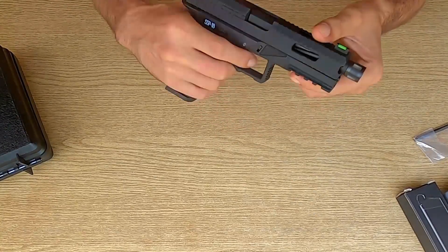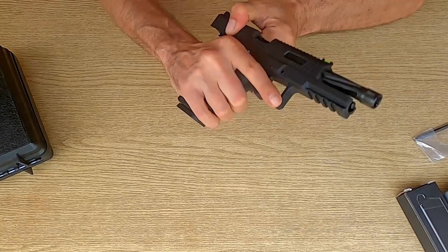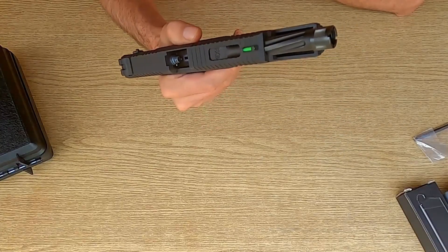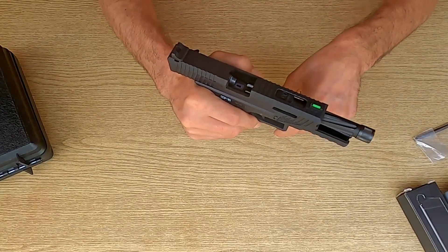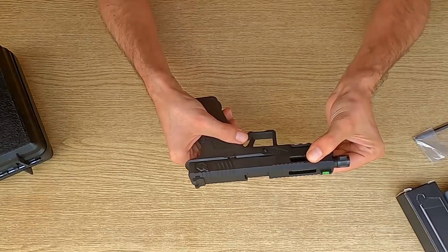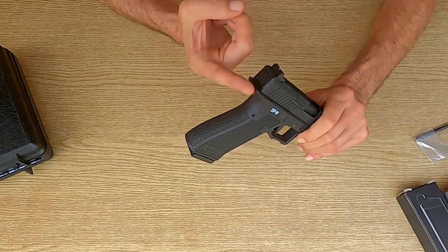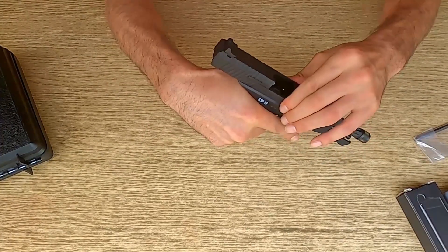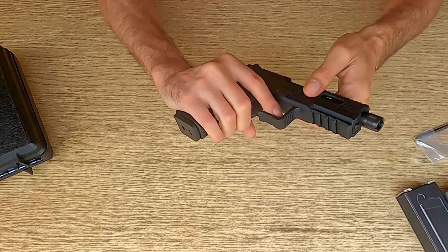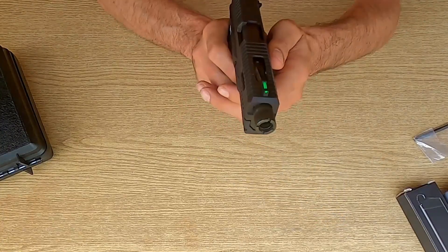Il grilletto in sé è in stile flat, con una classica sicura integrata e sembra essere robusto. La corsa è molto corta e questo ci permette di sparare in singolo più velocemente rispetto a una SSX-23. Nella parte posteriore del fusto troviamo una coda allungata con una leggera curva per proteggere la pelle dalle abrasioni dovute allo scorrimento del carrello superiore durante il tiro.